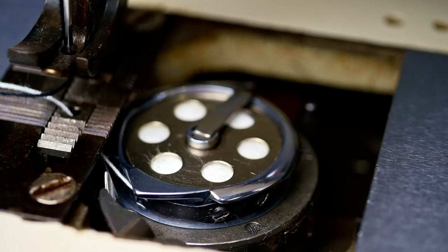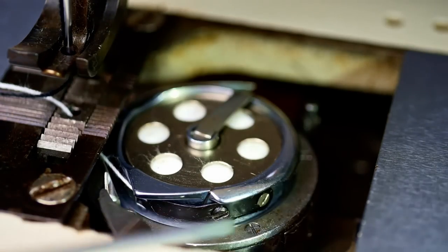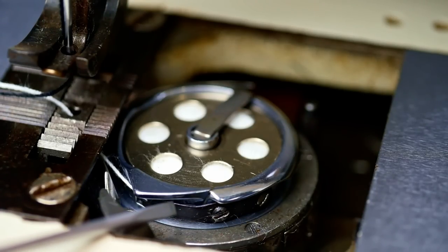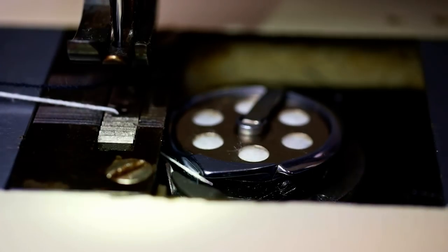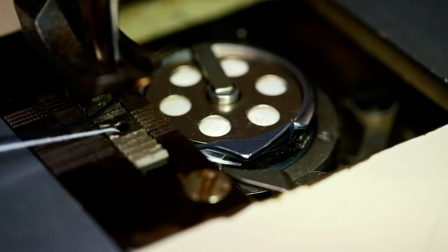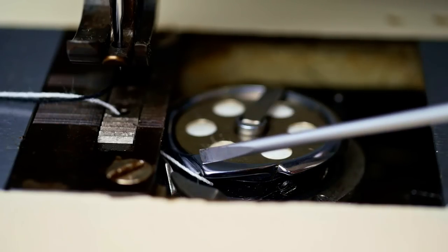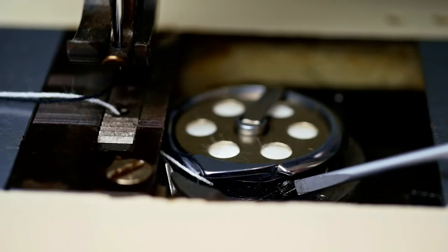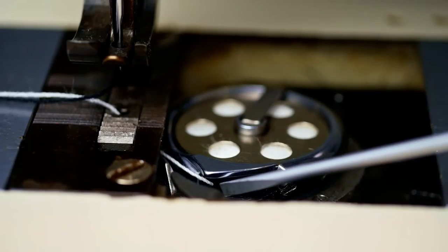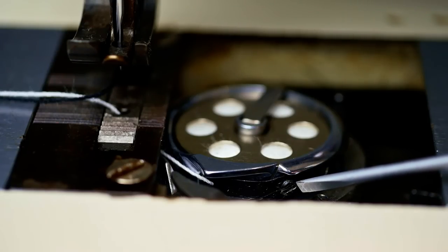Here we are at the bobbin hook and case. The bobbin fits inside the case, and the case has the tension adjustment. You can see there are two screws — there's a back one and a front one. The back one just holds the spring in place; the front one is the adjustment screw. You can see where the thread comes out from underneath that leaf spring. When the tension adjustment screw is tightened, it applies greater pressure on the leaf spring, increasing the lower thread tension. Conversely, if you loosen it, it releases some pressure on the leaf spring, reducing bottom thread tension.